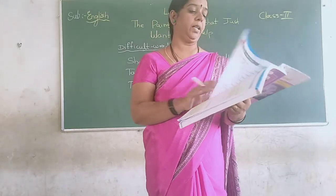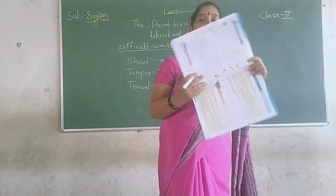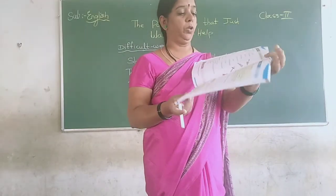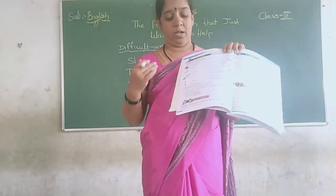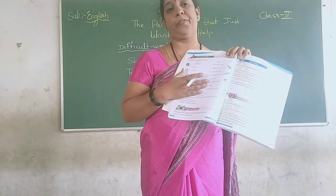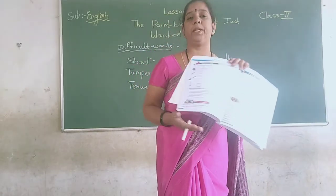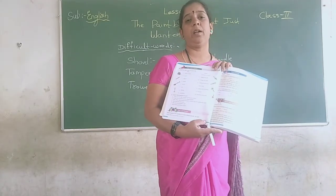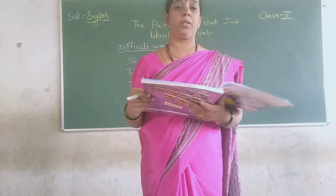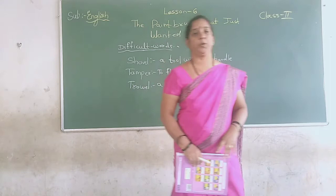The lesson ends here and I have already given you the difficult words. Here you have a 'Match the Following' exercise with the tools — match it at home. Those who have textbooks, do it in the textbook and also write in your notebook for practice. Children who have not yet taken their textbooks, please rush to collect them. That is all for today's class. Let's meet in the next class. Thank you.